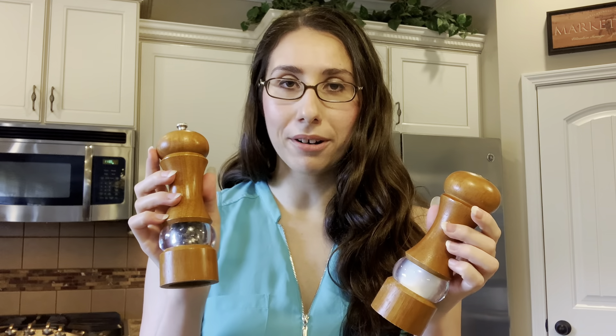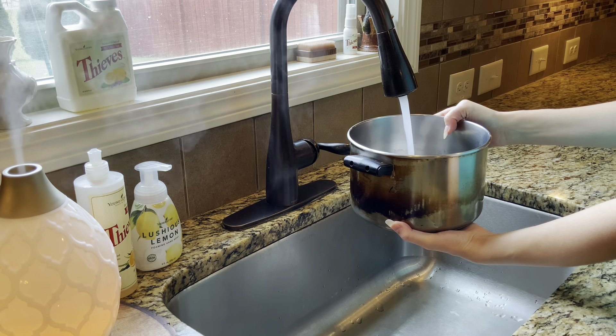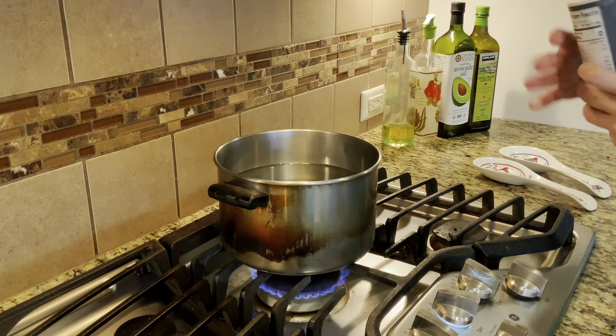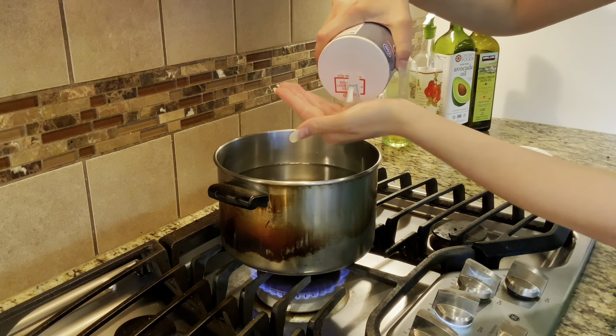Once the pasta is done we're going to splash some Italian dressing on it, then add our spices: garlic powder, onion powder, a little dried oregano, and some paprika. I'll have all the measurements on screen as I add them, and we're also going to add a dash of salt and pepper. The first thing I needed to do was cook my pasta, so I grabbed a medium-sized pot, filled it with water, and seasoned it with about a tablespoon of salt.